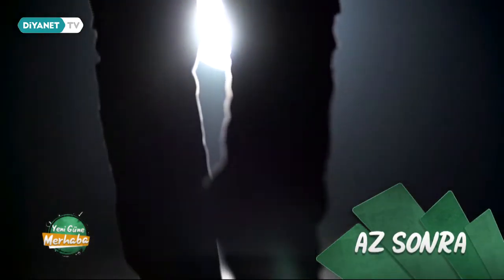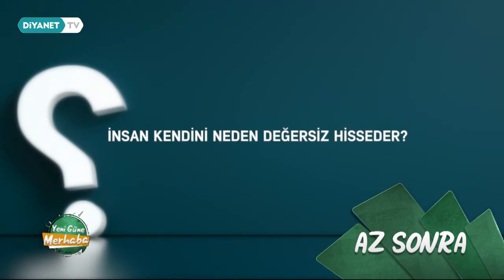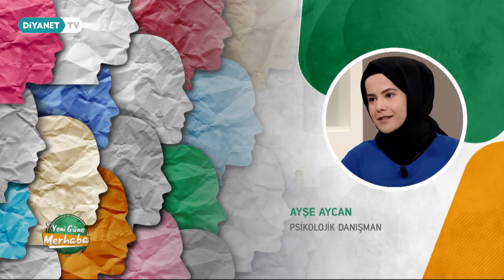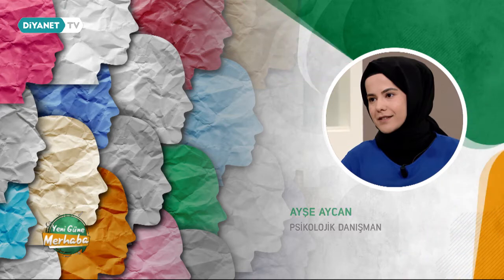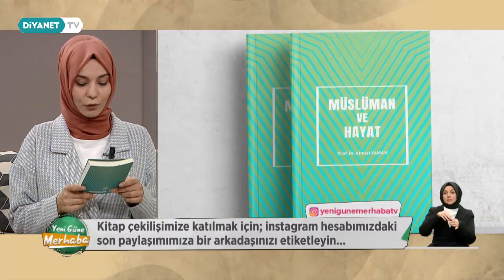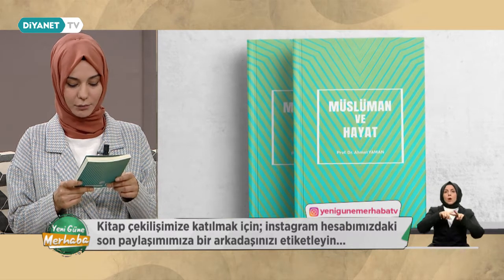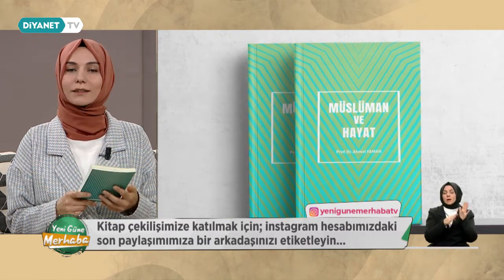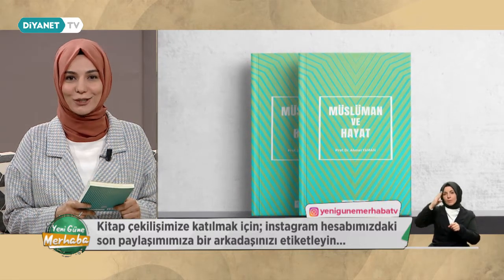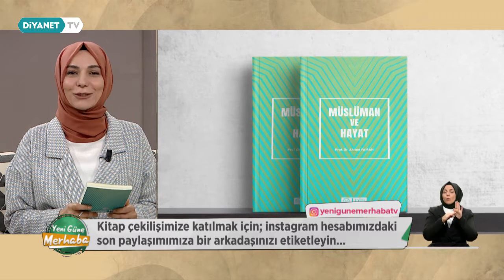Sohbetimize hızlıca başlamak istiyorum ama öncesinde bugün sizler için seçtiğimiz kitabımızın adını söyleyeyim: Prof. Dr. Ahmet Yaman'ın kaleme aldığı Müslüman ve Hayat isimli kitap. Diyanet İşleri Başkanlığı yayınlarından çıkmış olan kitabımızın çekilişine katılmak için Yeni Güne Merhaba TV Instagram hesabımızda paylaştığımız son gönderimizin altına arkadaşlarınızı etiketlemenizi rica ediyoruz. Yayınımızın sonunda yapacağımız çekilişte kitabımızı sizlere hediye ediyor olacağız.